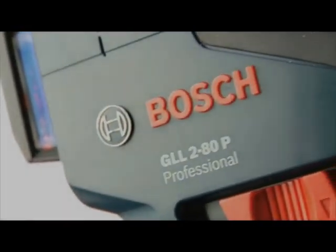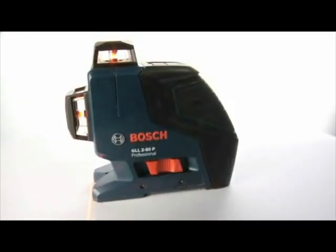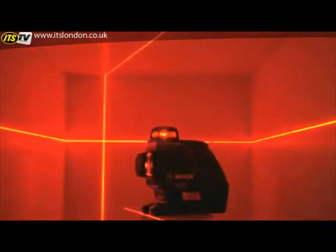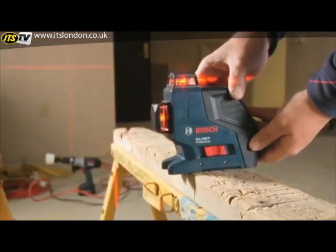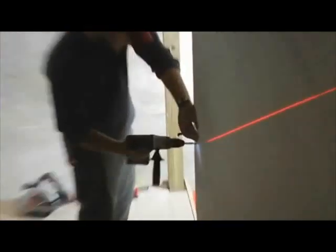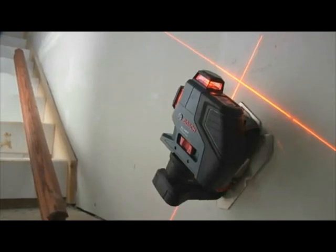The Bosch GLL-280, the world's first 360-degree dual-plane line laser, brings the key benefits of high-end rotary laser performance to any job site in a tool half the size and half the cost of rotary lasers. Simply put,